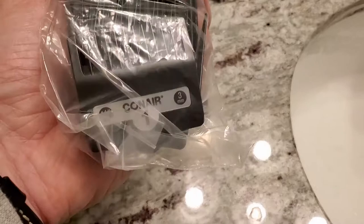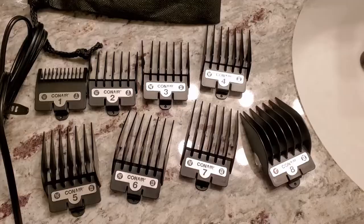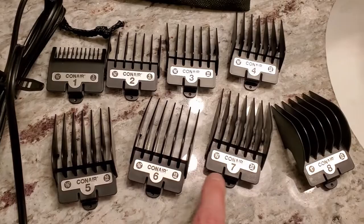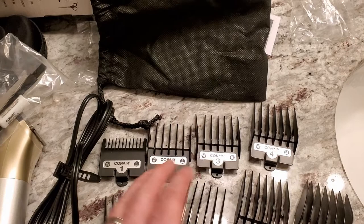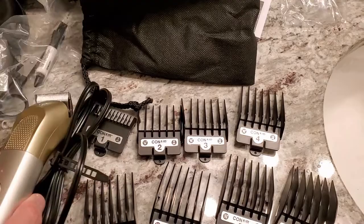Then you have your guides — there are six of them — and the numbers on the bottom are pretty cool: they show millimeters as well as inches. Here are all the sizes: one-eighth, one-quarter, three-eighths, one-half, five-eighths, three-quarters, seven-eighths, and one inch — eight different attachments total, which isn't bad. Combined with the five taper adjustments, you can dial in your cut. They don't include an angled ear-taper attachment, but I think you can achieve the taper you want with these blades.